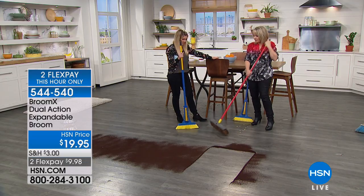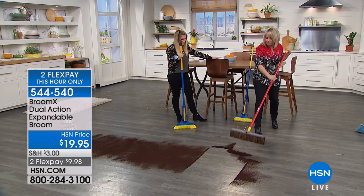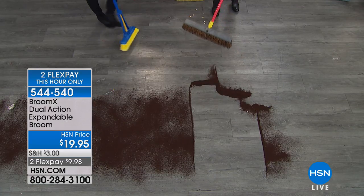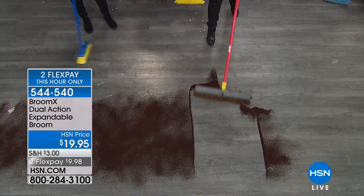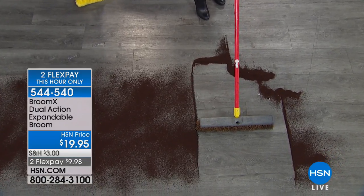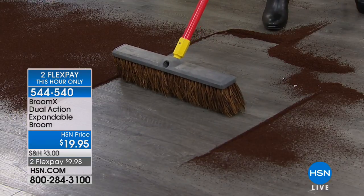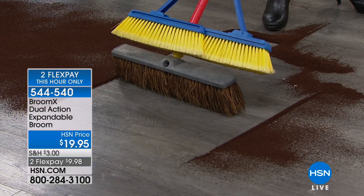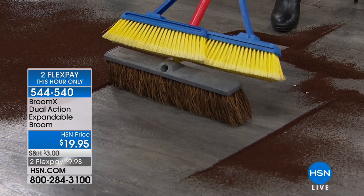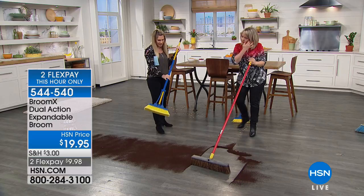That looks like what the janitor in my elementary school used — I don't want that even in my house. Exactly. This was in my shed, and that's more of a pushing action. That's kind of the mess it creates. You would never bring this in your house. But look at that — I have a greater capacity. This is a shop broom. I have a greater capacity with the extension of the Brumex than I do with even this shop broom. That's how much coverage you're getting, but you don't have the bulkiness.